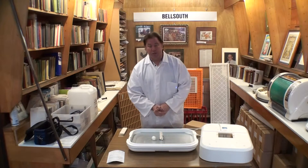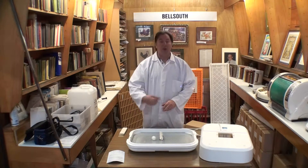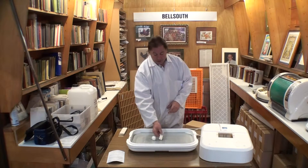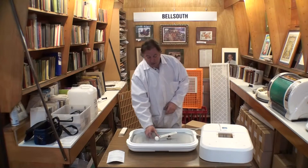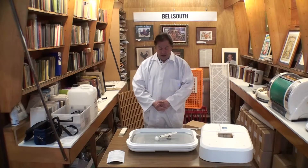Best to mark the eggs with a line on top and a cross on the bottom. When you turn the eggs — which you need to do twice a day — you'll be able to turn all the lines up in the morning and all the crosses up in the evening. This must be done from the beginning of incubation right up until 18 days.